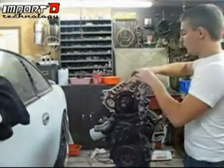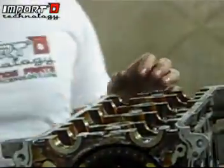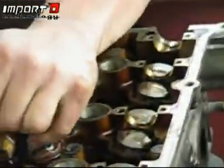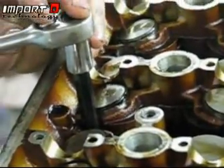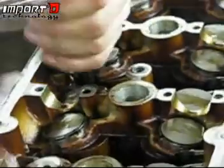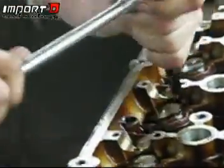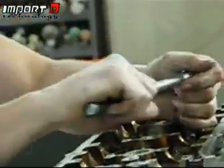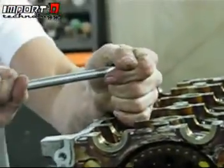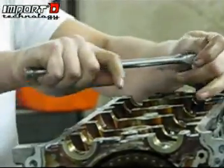Go ahead and take out the head bolts themselves — these are going to be a 10mm Allen. You're going to want a little bit of pressure and a handle on it. Make sure the Allen is all the way in. We're going to do the same cross pattern: start in the middle and work our way out. These are going to be on there pretty good, so don't go super loose with them — use a pattern so we don't warp the head or crack it.